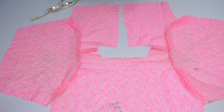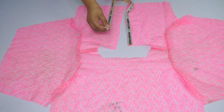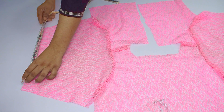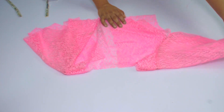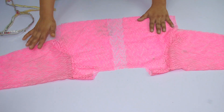Now I am going to pin it in place on the front part and also on the sleeve. I am going to pin out both sides — the front part and rolling it onto the sleeve. After that, you will have to stitch the sleeve. You will also put lace on the bottom of the jacket.